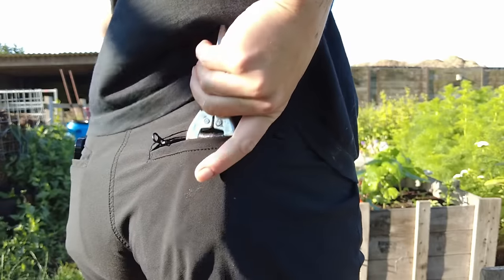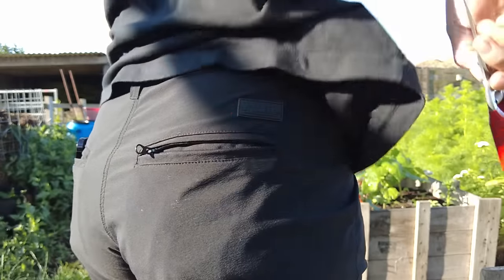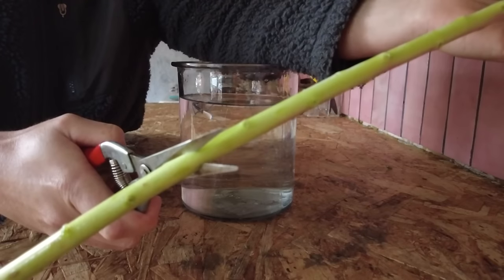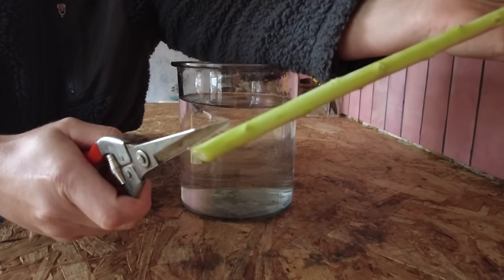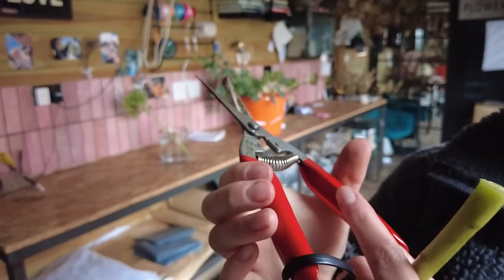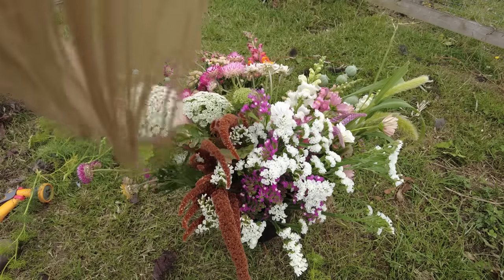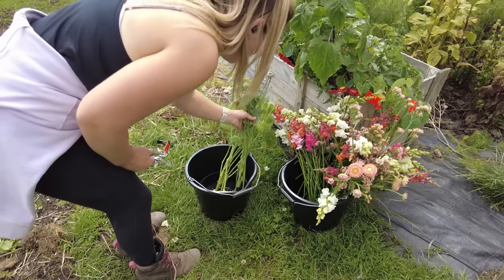When cutting our flowers we want to use nice clean sharp secateurs. Crushing the stems may inhibit water flow up into the stem, so clean sharp bypass secateurs are essential. When cutting, I always put my bucket of cool water in the shade so that even when the plants are standing out in the field they're always somewhere cool and not going to suffer from heat stress.